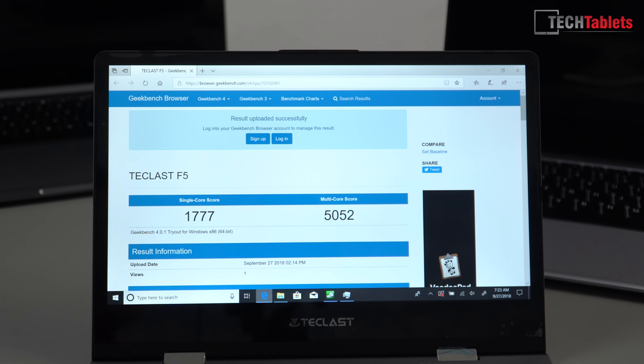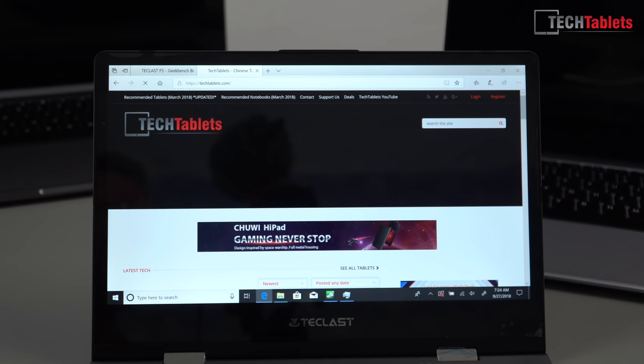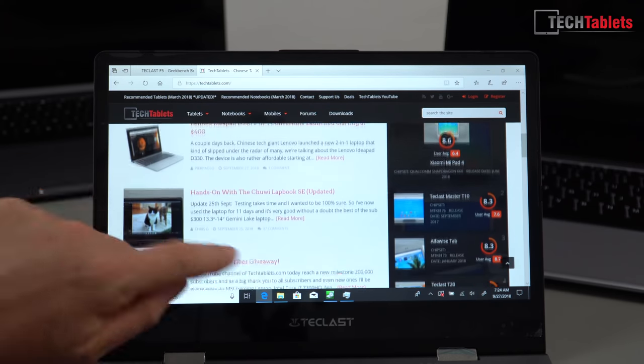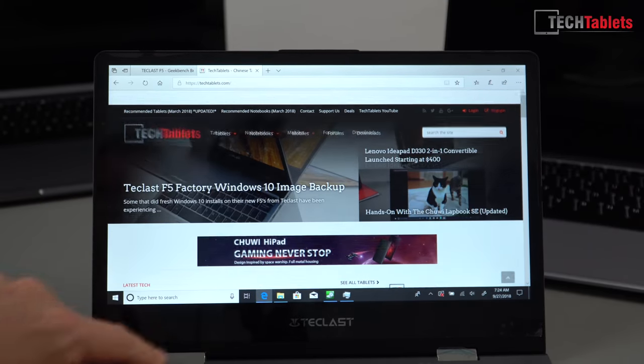Looking at the Geekbench 4 scores: the single-core score is a little lower than what I got on other devices with the same hardware, but the multi-core score is good and more or less on par. It's creeping up towards the performance of a Core M3 5Y10. Website performance in Edge is pretty good — the scrolling is smooth and the touch response and accuracy seem very good.